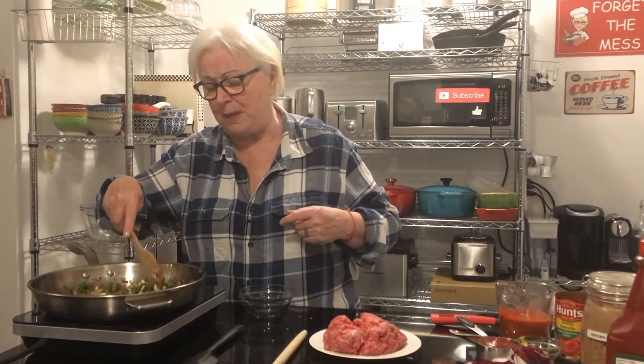It doesn't take very long, so this is a great meal during the week like I said, or on the weekend — why not? Quick meal.